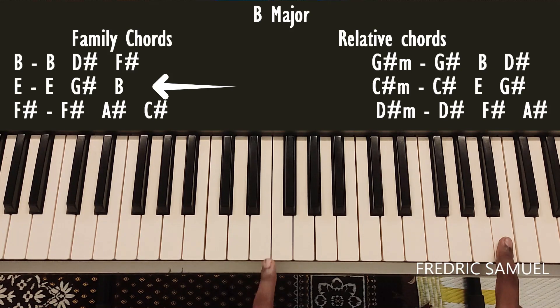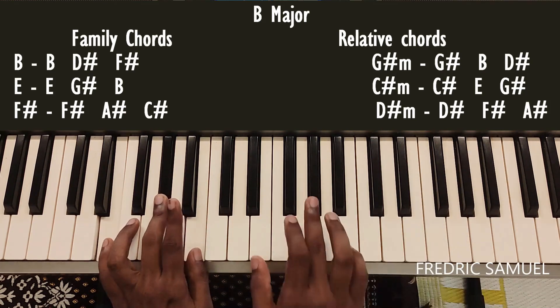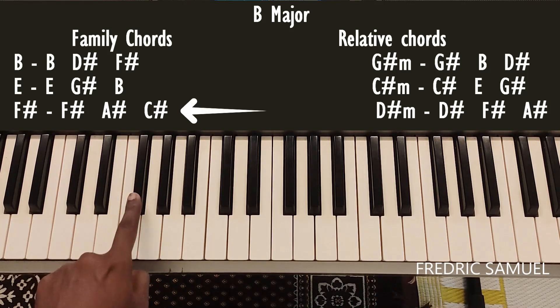For the E chord, the keys are E, G sharp, and B. So this is the E chord.